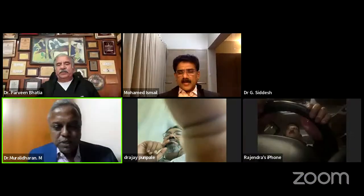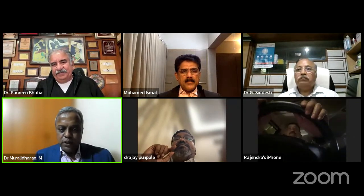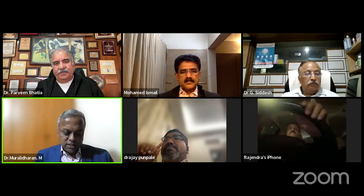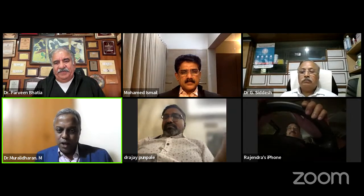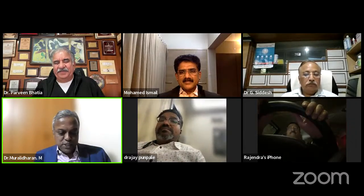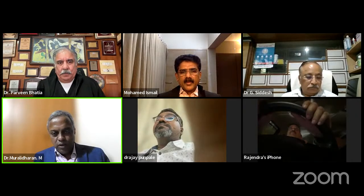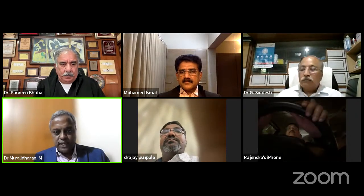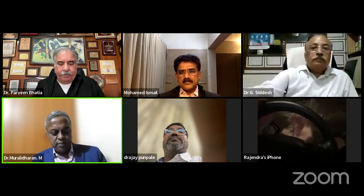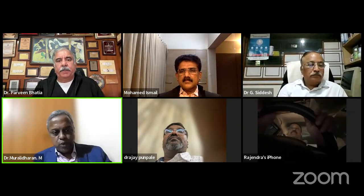Thank you so much Dr. Bhatia — the videos were very clear, even for a beginner to identify the anatomical structures, and well shown. Some of your slides about staying updated were a great point. So the three experts have given their views: one on TEP repair, next TAPP repair, last but not least E-TEP repair by Dr. Parveen Bhatia. Now we will take questions coming up from the YouTube channel.